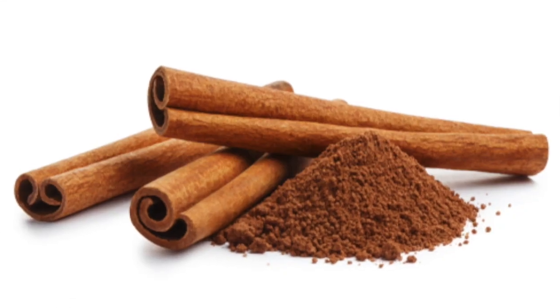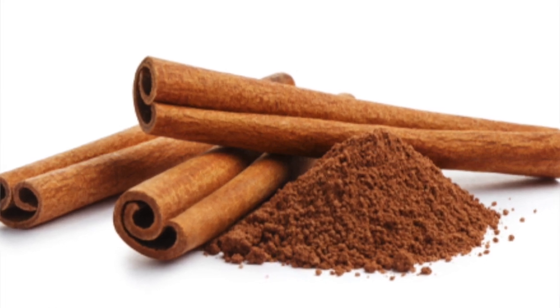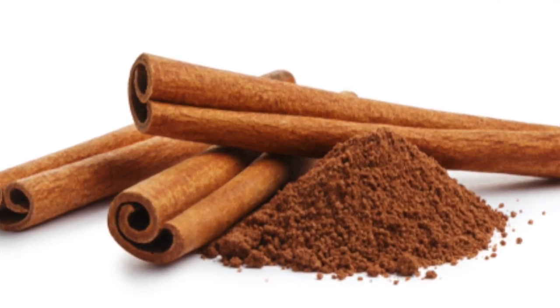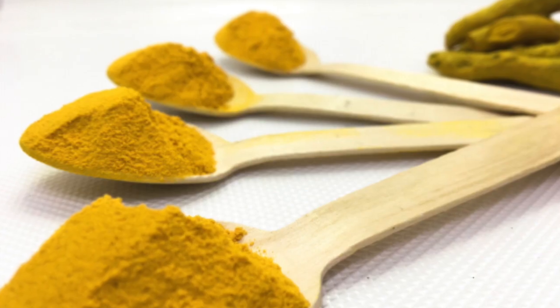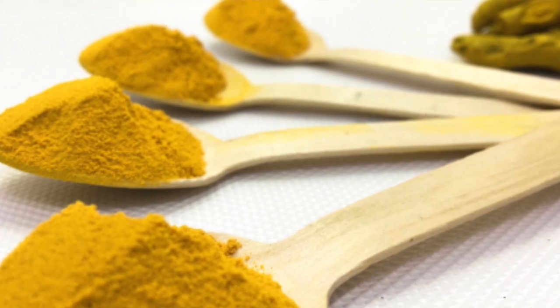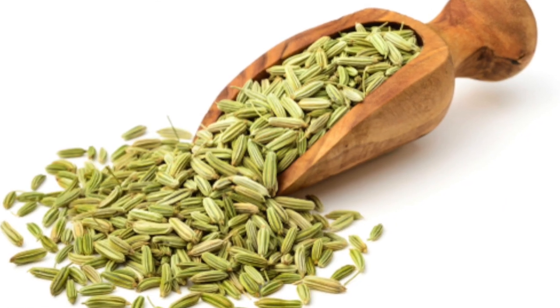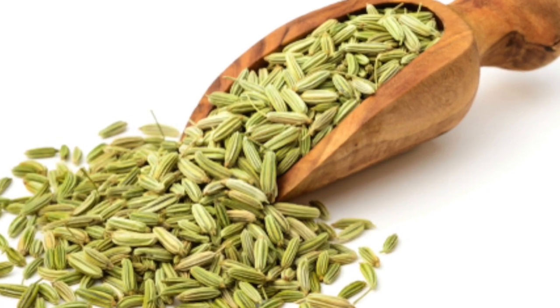Just hit up your pantry. You could get cinnamon, which increases circulation and is a great choice for improving the softness of your skin. You might also try turmeric, which is antibacterial, or fennel, which can soothe irritation. You're going to want to grind the fennel before you add it, but there are so many other great additives from your kitchen that you can use.